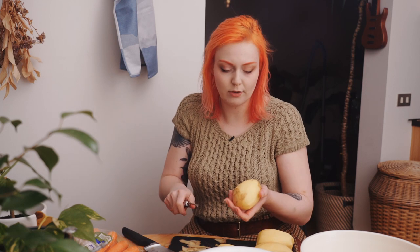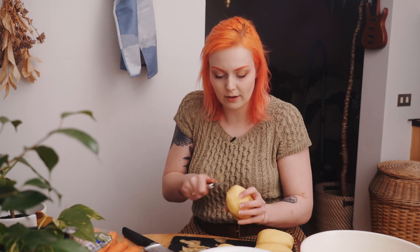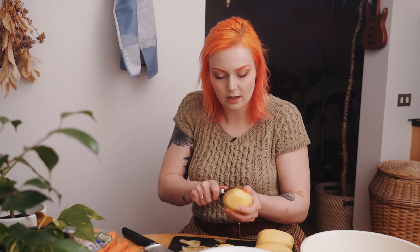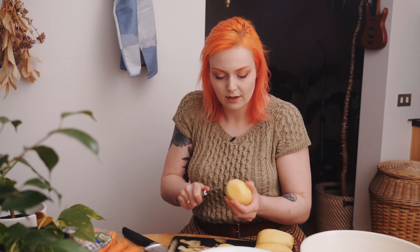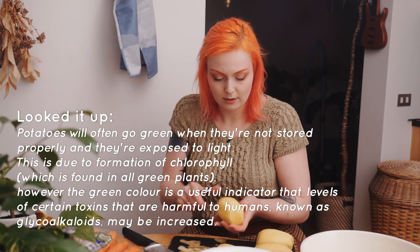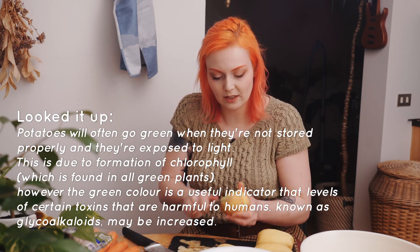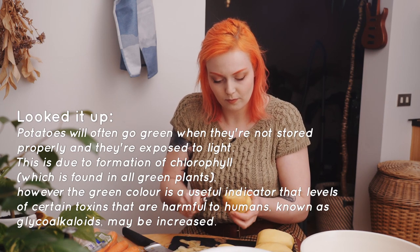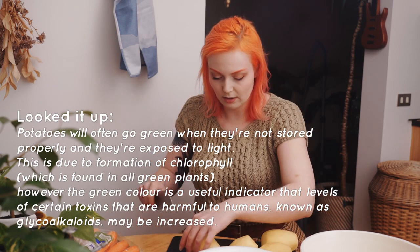If you get green stuff in your potatoes, definitely peel that off — that is sun damage and it can actually make you sick if you eat it, as far as I have read. So if you have a green potato, don't eat it. Maybe I should look that up before posting this, or you should maybe look it up before you believe me. Alright, let's cut the potatoes.